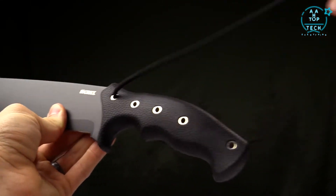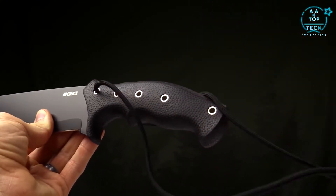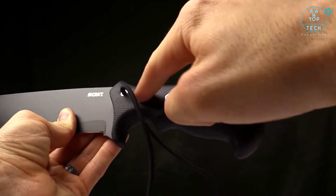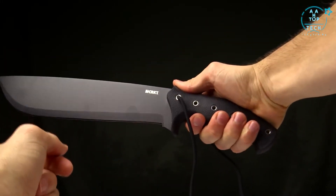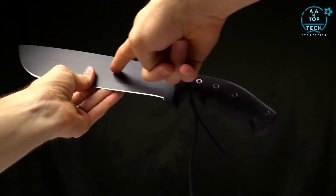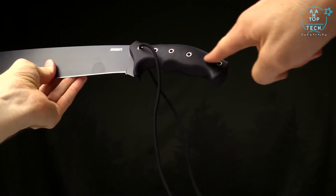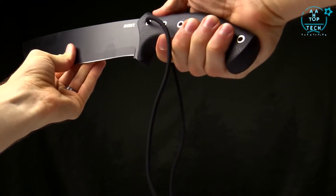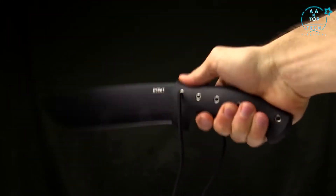It's very grippy. You definitely want to make sure it's secure, so there's a lanyard included with five different spots where you can thread it through. Notice how it fits in the hand — it's a bit different from a traditional machete. A traditional machete comes straight down in line with the handle, but this one has a slight curve. That curve gives you much more leverage when you're swinging and chopping.